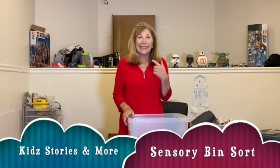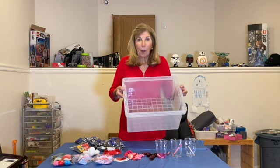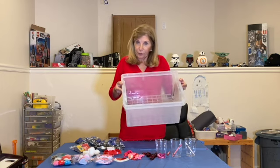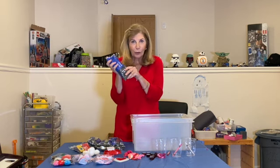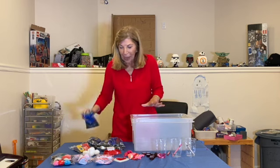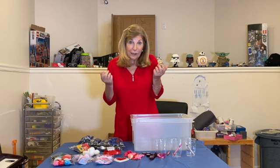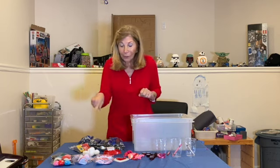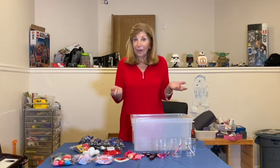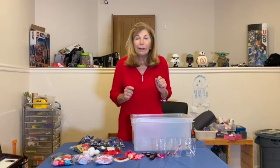Hi everyone, it's Denise here. In honor of Valentine's Day, I thought I would make a sensory bin. What's a sensory bin? Well, first you need a bin, and then you fill it. I brought black beans today, straight from the dollar store. These all have a theme to them in honor of Valentine's Day — red, white, and pink, February 14th. So let's begin.